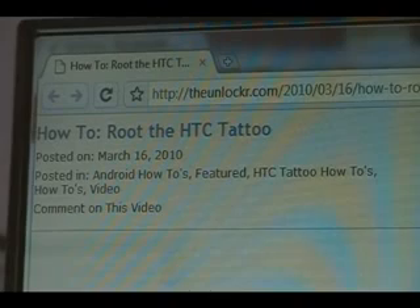Hey guys, it's David from theunlocker.com. Today we're going to show you how to root the HTC Tattoo. So if you're not already there, head over to theunlocker.com — spell it like that in the address bar — and then search for our 'how to root the HTC Tattoo' guide.